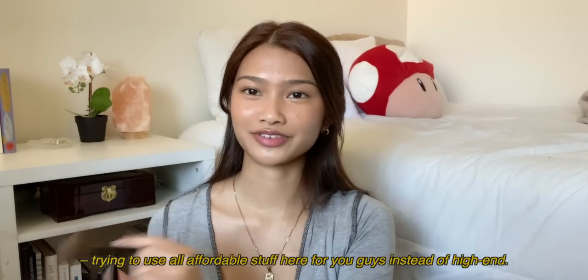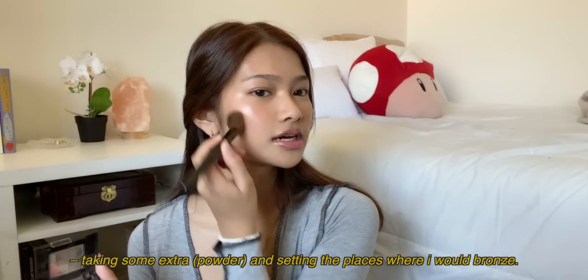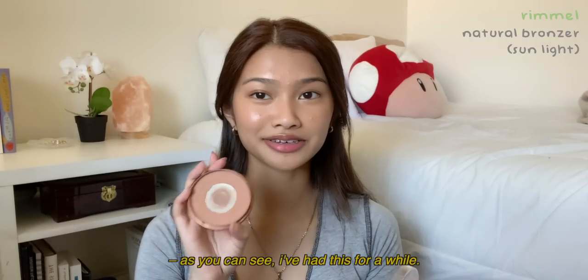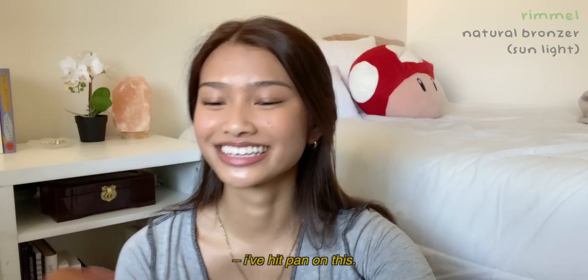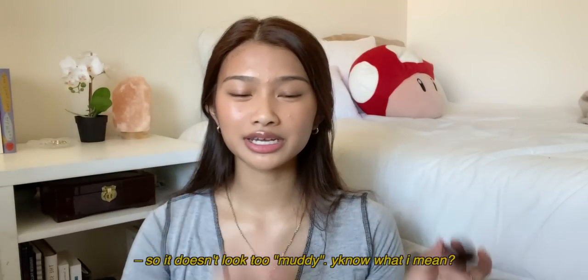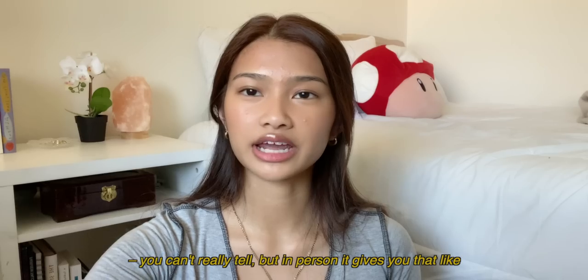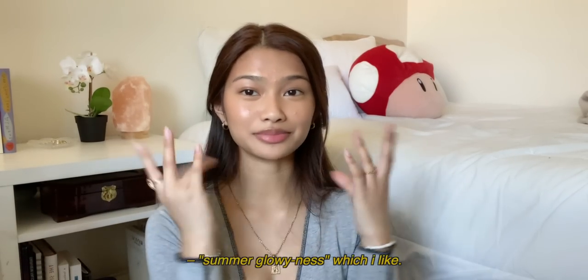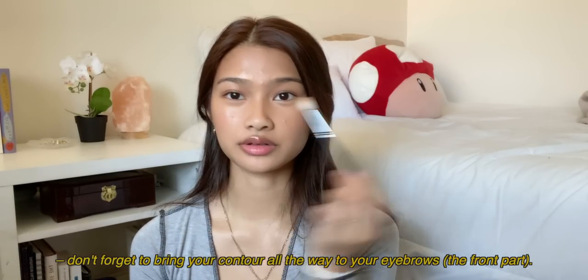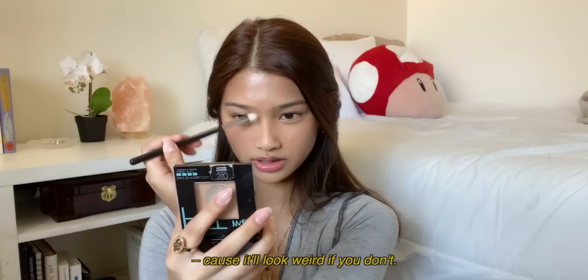I'm trying to use all affordable stuff here for you guys instead of high end. I'm also setting places where I would bronze. I've had this for a while — I've actually hit pan on it. I'm using a light hand when diffusing it inwards so it doesn't look too muddy. In person it gives you that summer glowiness which I like. Don't forget to put your contour all the way up to your eyebrows because it'll look weird if you don't.